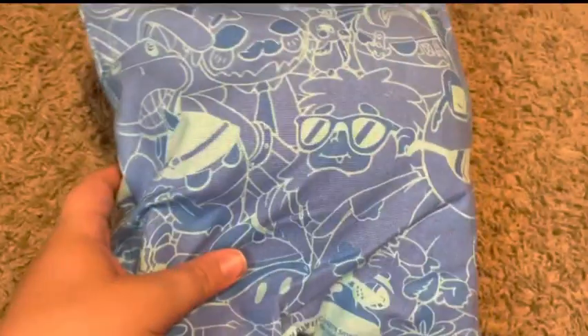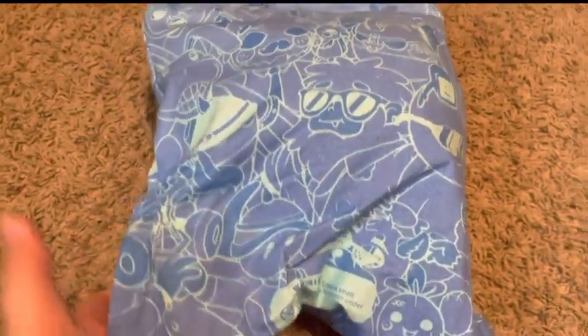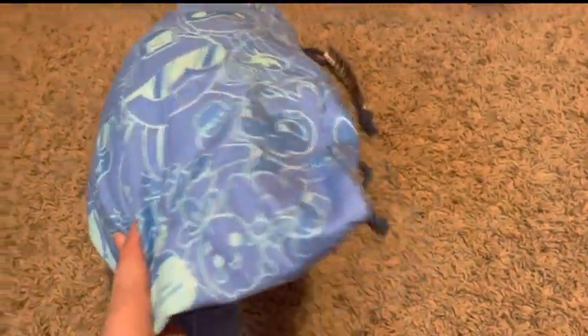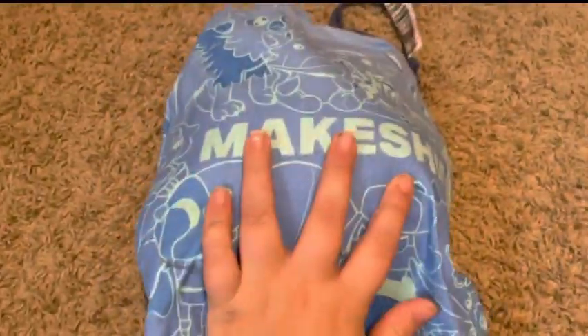If you know what this package is, or at least this artwork, I'll know exactly what I got. You might not know exactly what's going on, but I got a play from Makeshift. I got two, and then one came in today. But let's open it up.